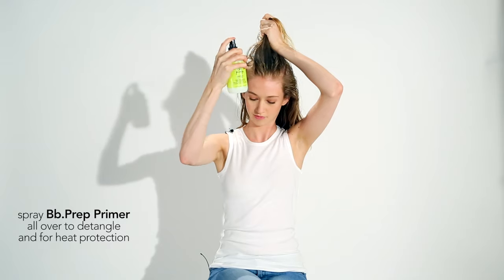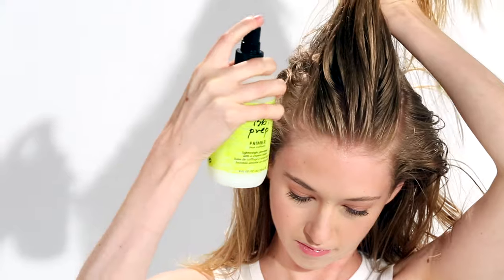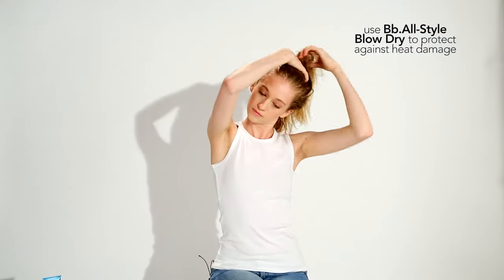Now I'll spray BB Prep all over. Now I'm using BB All Style to protect against heat damage, and because it has oil absorbing powder, to extend my blow dry.